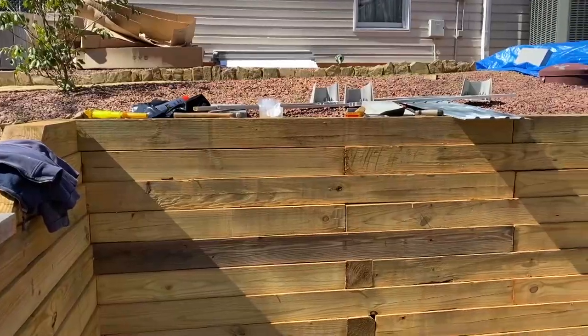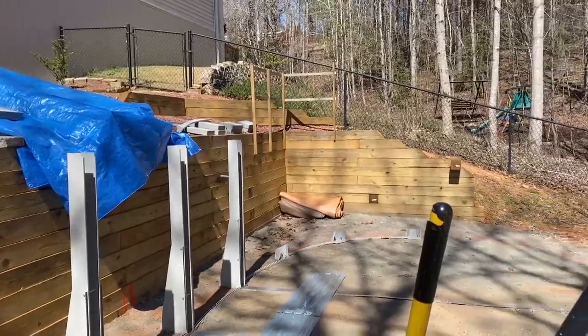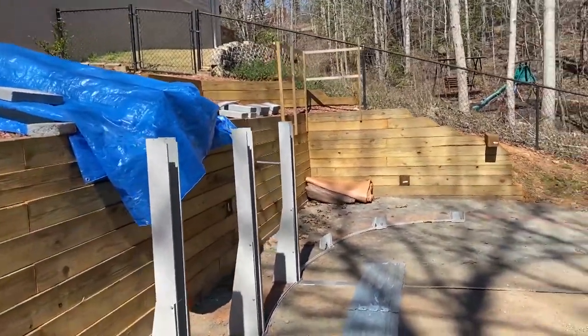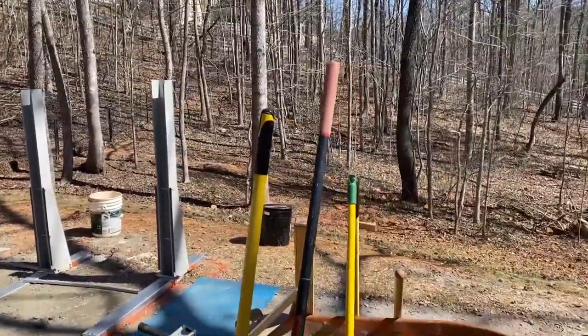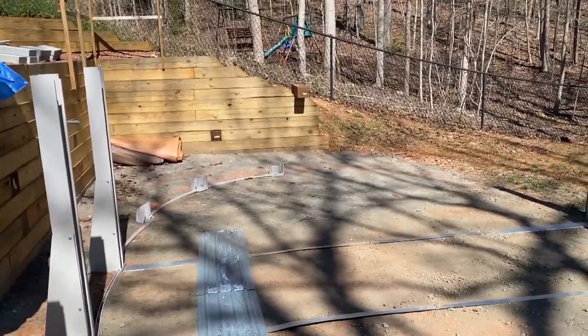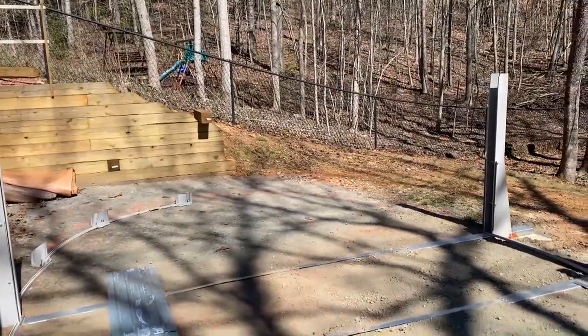Hey, good morning guys. This is Big Al with Big Al's Above Ground Pools. I'll show you a few things that I've learned so far. The first thing I did was get a contractor in here to get me a perfectly level, graded site. We had to build a retaining wall to make it fit in here. But it was well worth it because my ground is all within a half inch of being level. Today I'm building the 12x24 Intrepid Saltwater Pool from the Pool Factory.